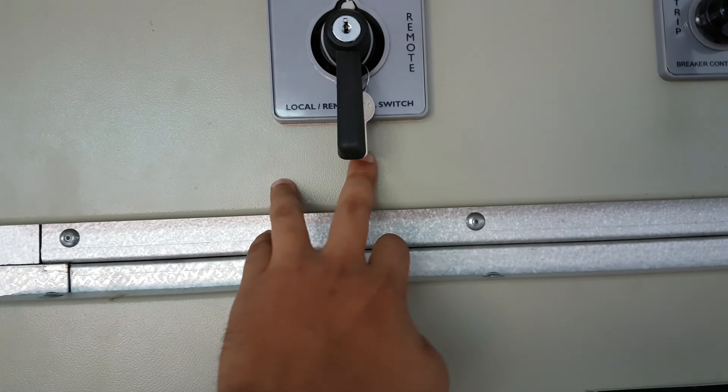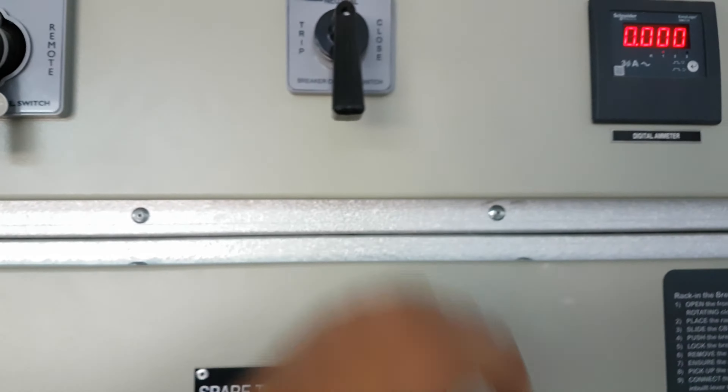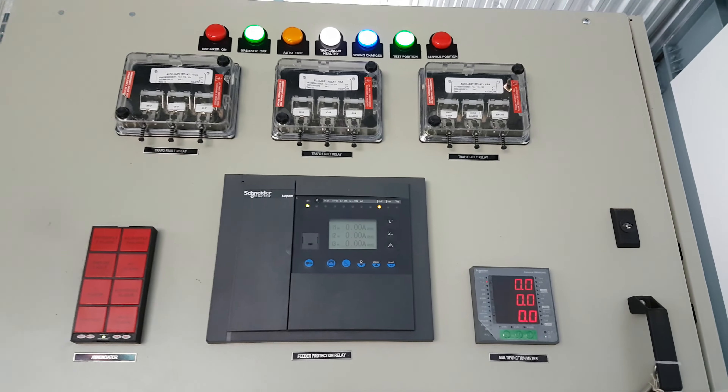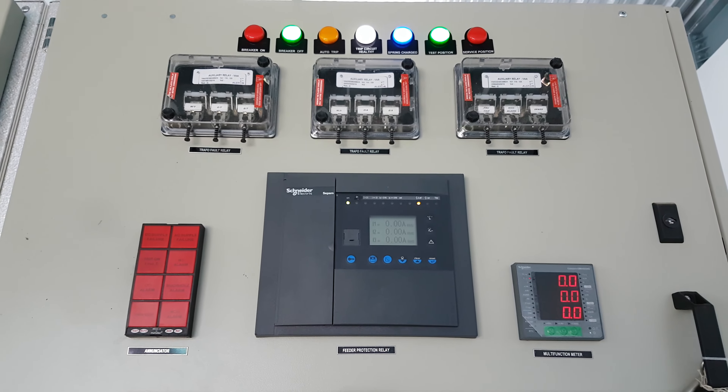This switch is for local/remote — you can switch it from local to remote. And this is the trip/close switching. This is a multifunction meter. And those are the different signal LEDs: breaker on, breaker off. Now the breaker is off, that's why the off LED is lit.